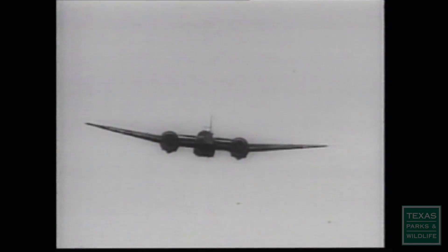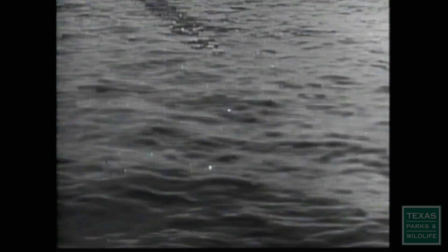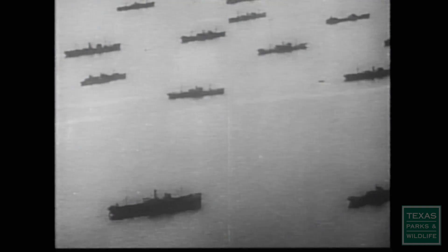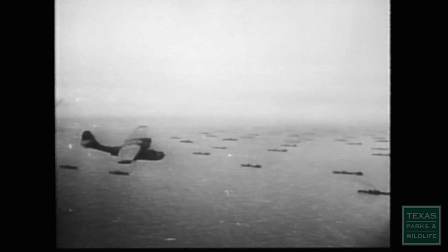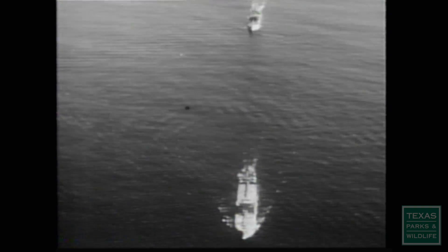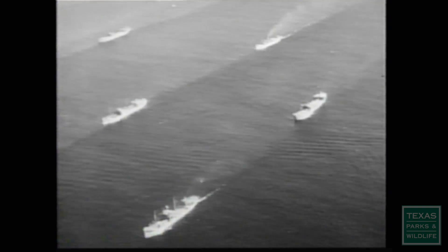Serving on one of these cargo vessels was dangerous work. During 1942, Liberty ships were being destroyed at a rate of about one every three days. In all, the merchant marines suffered a greater percentage of war-related deaths than any branch of the armed forces. Yet despite all the casualties and hardship, at war's end, Liberty ships and their crews had carried out the largest transport of supplies in the history of humanity.